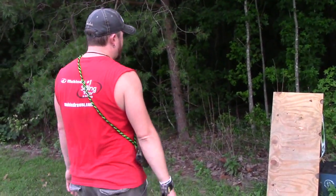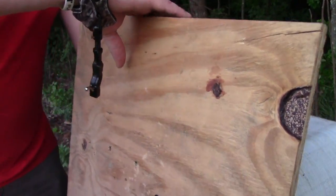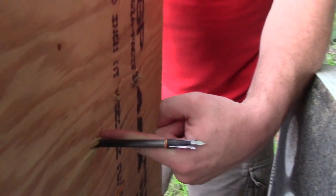We're going to cut tape for just a second and walk right down to the board. Walking up to the target now — it did get pretty decent penetration. It looks like it went all the way into this Cabela's Game Taker target.